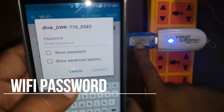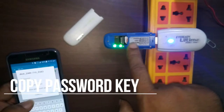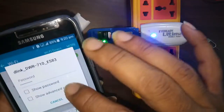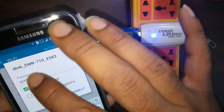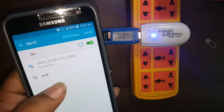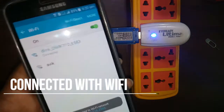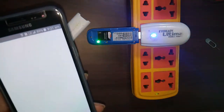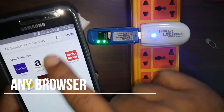You can note down that Wi-Fi key and enter it on your mobile. I have entered the Wi-Fi key from the dongle and will connect now. After connecting to the network, it shows connected to the Wi-Fi network D-Link DWR-710. Let's go to a browser and type the URL.